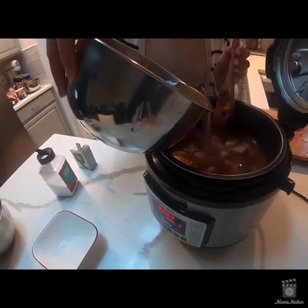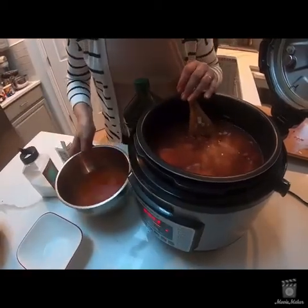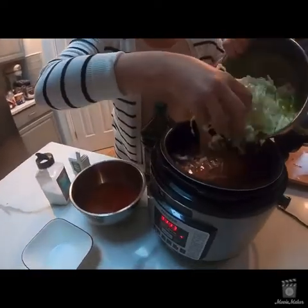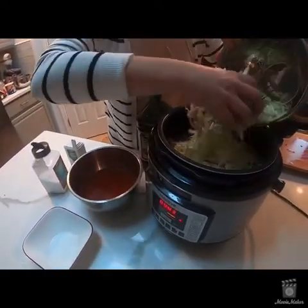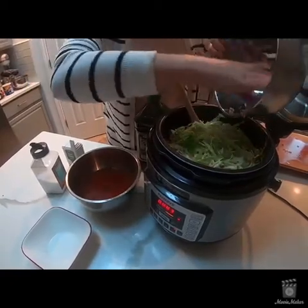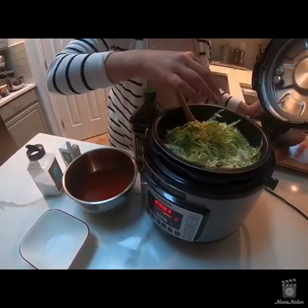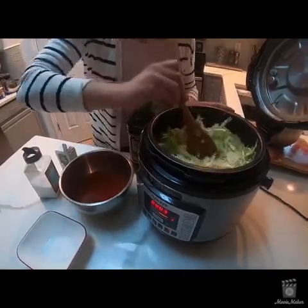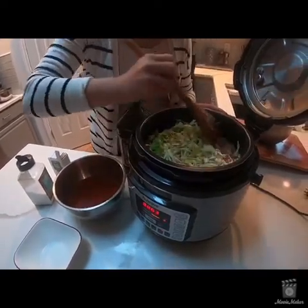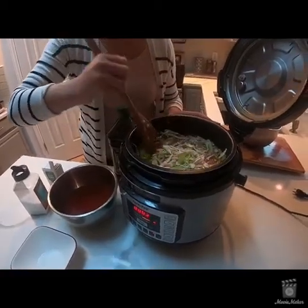I'll be adding a little bit more water, and then I'll also be adding my cabbage — that's already been diced as well. I did a lot of my prep work the day before, saran wrapped it and put it in the fridge. It's just so much easier when you have kids and a life outside of the kitchen, so sometimes I prep everything before I actually cook.